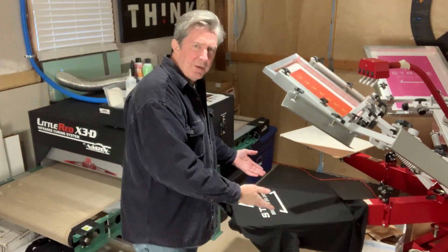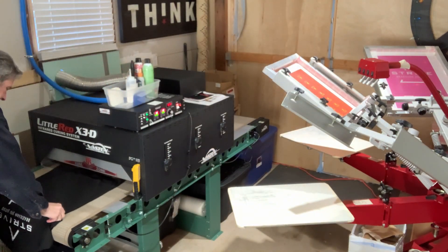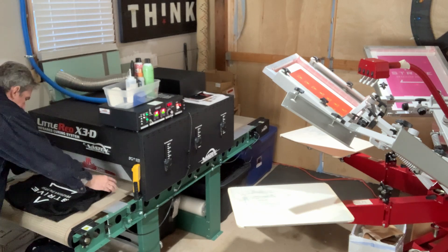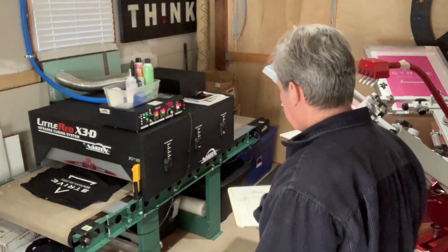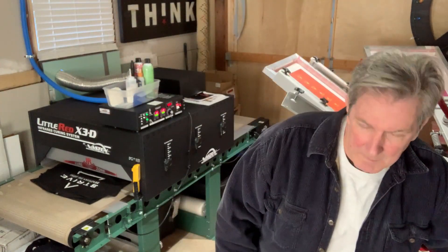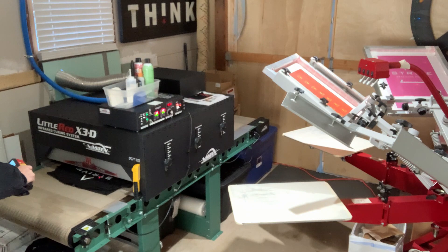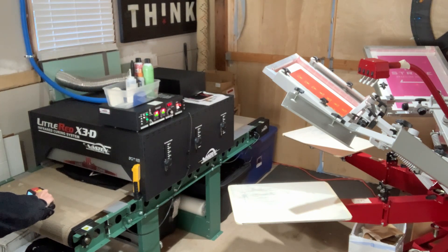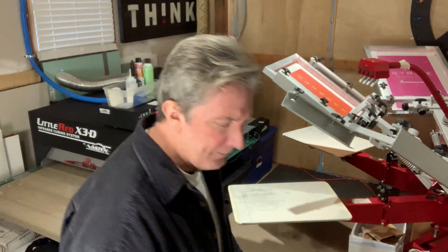So we'll take a look now at how this works. In a normal instance, you print the shirt, take it off the press, lay it onto the dryer, and it goes through. Then you take your heat gun, shoot the temperature as it comes out, and you think you're good to go. That reading right there gave me a reading of 325 degrees. Now let's try that same thing — we'll print another shirt and use the donut probe.